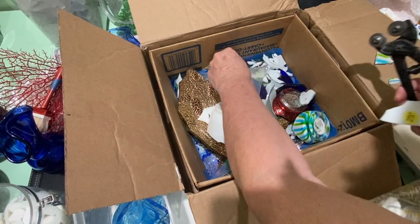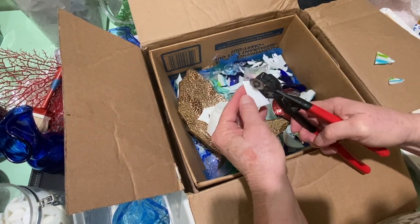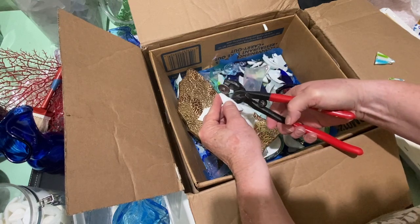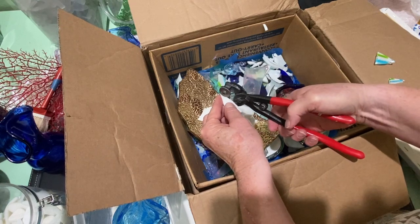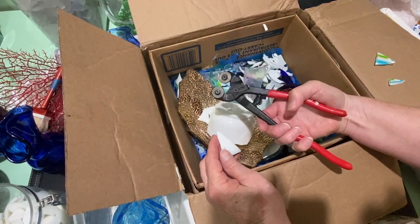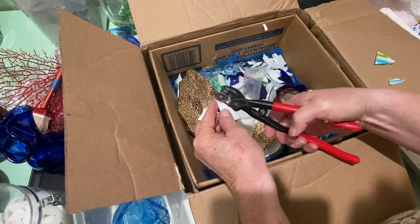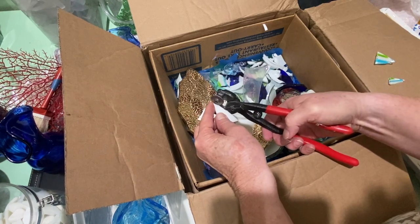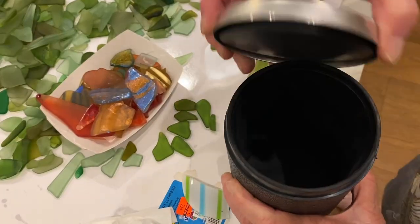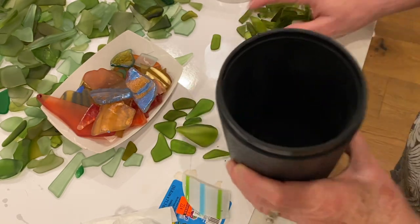That one didn't cut out very good, but I go ahead and try to make it to a point at the top. You can see I'm holding my nippers the wrong way — did you see that piece of glass fly sideways? When you hold it that way it flies sideways; if you hold it down, the glass goes down into the box. I'm just holding it up so you can see it. Then I take the green glass and the white glass and throw them in a tumbler for a couple of days.